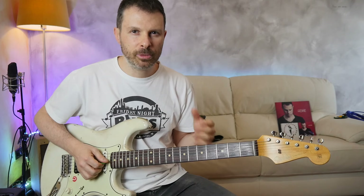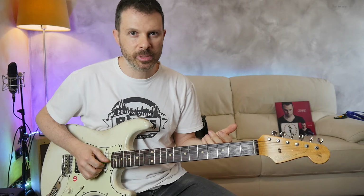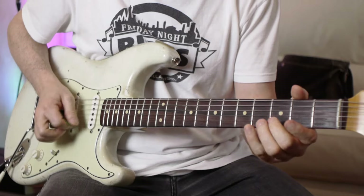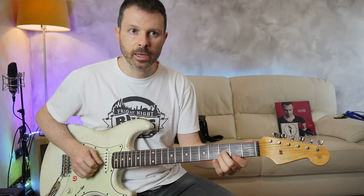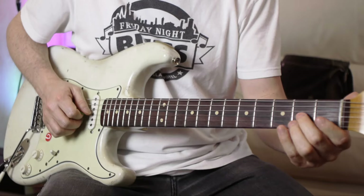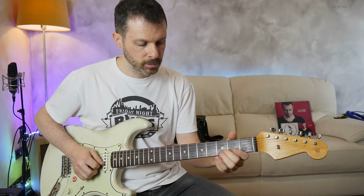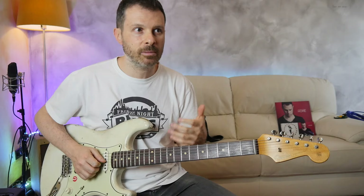One of the things that people usually miss when playing this riff is this little embellishment on the A note. It's not just the note but a little sliding movement that continues into it, which makes it so... expressive.